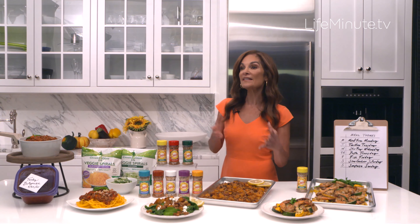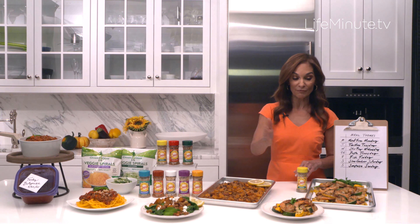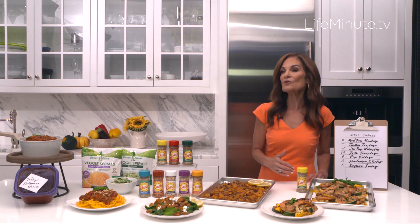Designate a different theme for each night of the week so you give yourself some organization and structure, especially when it comes to dinner. So for example, meatless Mondays, Tex-Mex Tuesdays, stir-fry Wednesdays, pasta or pizza Thursdays — and you can create whatever themes work best for your family.